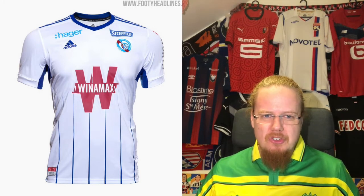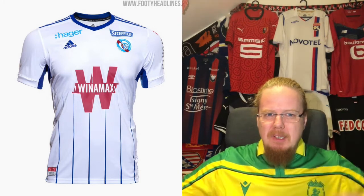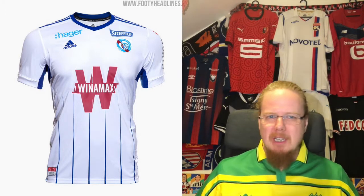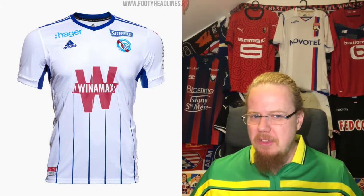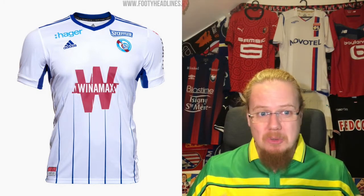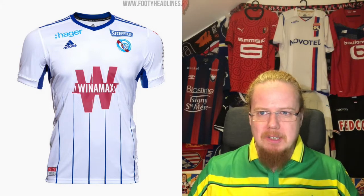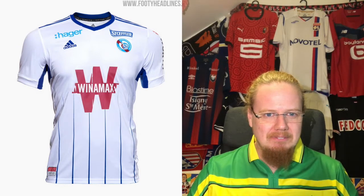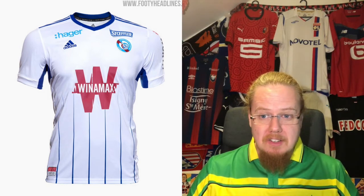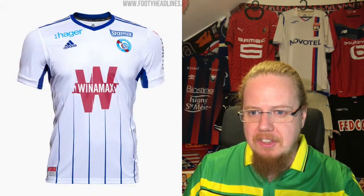The Strasbourg away jersey — I've seen this template before and I'm not sure about the lines coming up. The wine-themed sponsor is a club color reference, but it doesn't sit quite right with me. Too many elements, a little bit of a mess. I'd actually go three stars for that one.